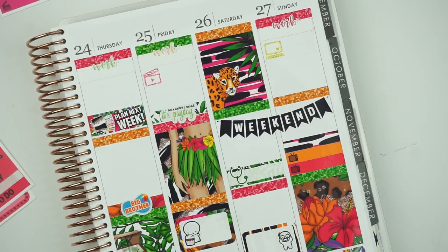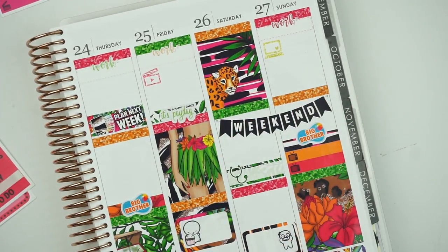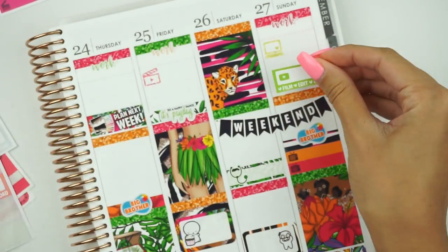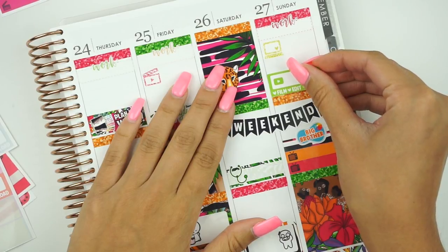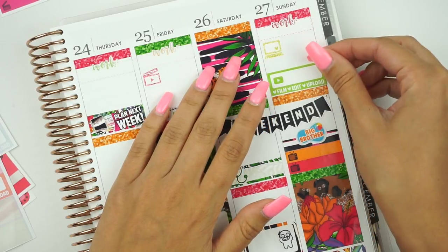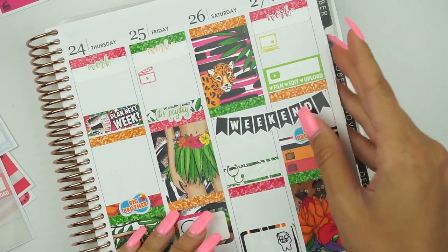Let me grab my last Big Brother pool sticker. This plan with me is going a lot smoother than I thought it would. And the filming — I definitely want to use green now. I'll put it right here. I could have done that a lot differently but I think I want to move it up. What color is the coffee cup on here? Oh, it's pink.